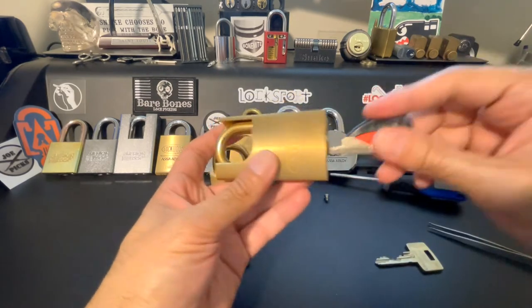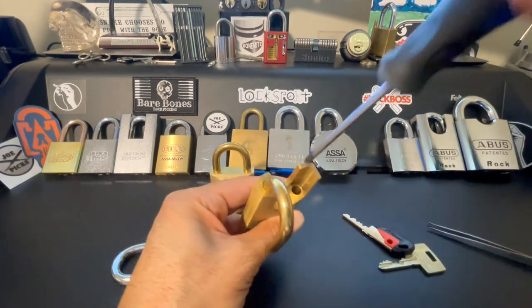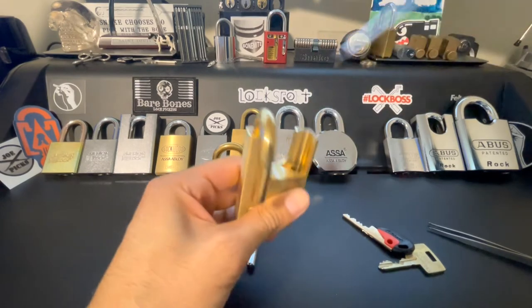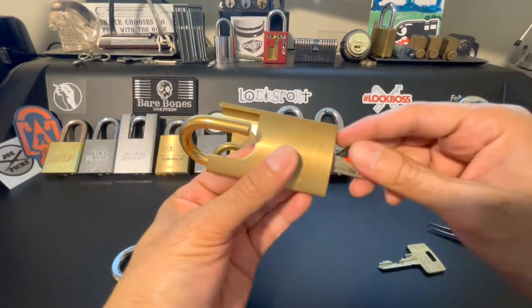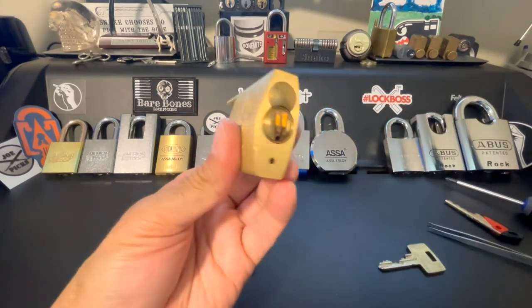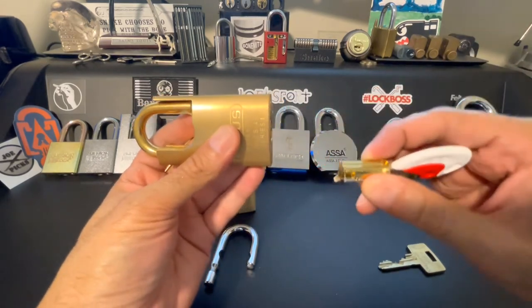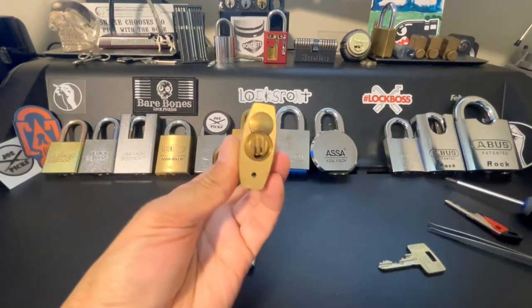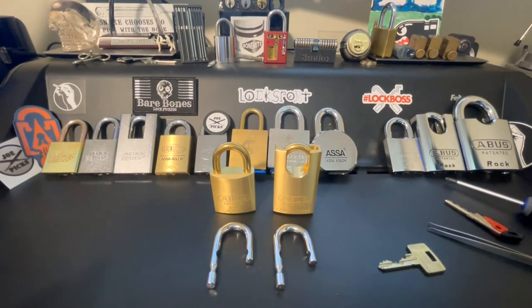We can confirm that it works — oh yes, very snappy. And as before, reassemble. There we have a beautiful bi-lock — let's hear that snap again, oh yes. This does happen to be the quick-change version, so if we want, we can take the core out, which is super cool, and then it just goes right back in. Very fun — so that is the end, both methods described. Hope you enjoyed.